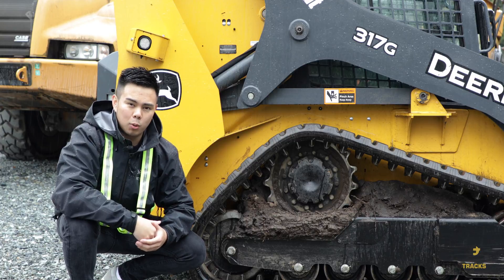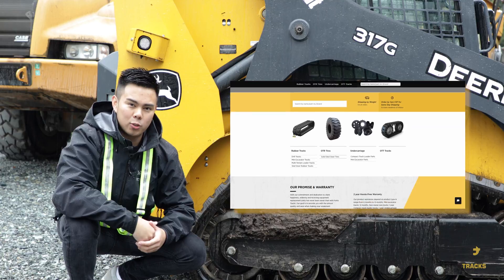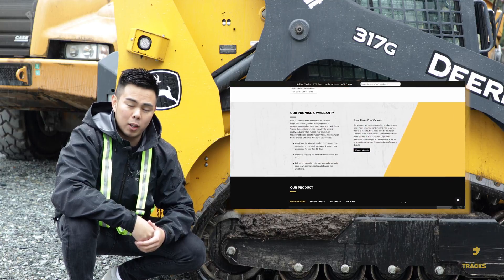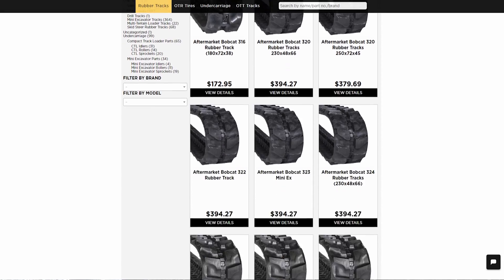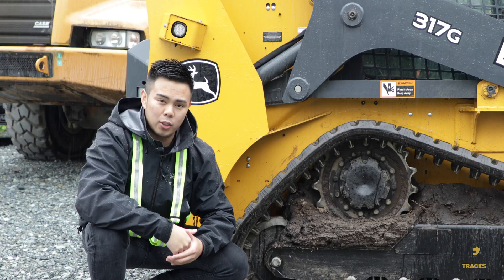Once you've got your measurements, you can order some new parts for your machine. If you're looking for a place to buy some online, head over to FortisTracks.com. There you'll find an abundance of different tracks for tons of machines, and orders are shipped using same-day shipping so downtime is minimized. In addition, products are backed by a 2-year hassle-free warranty.